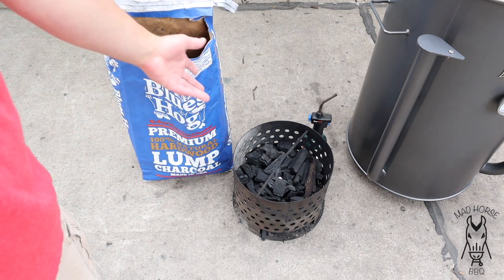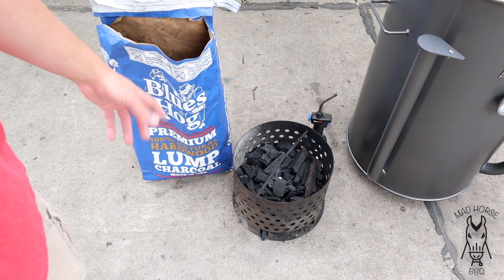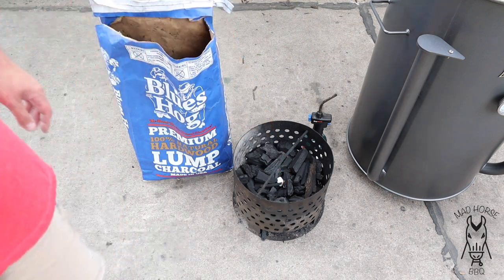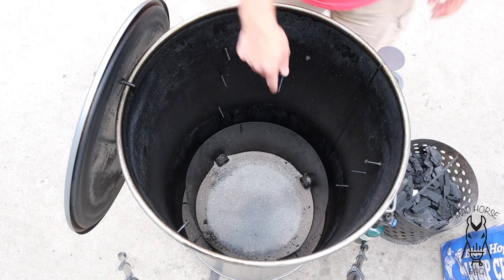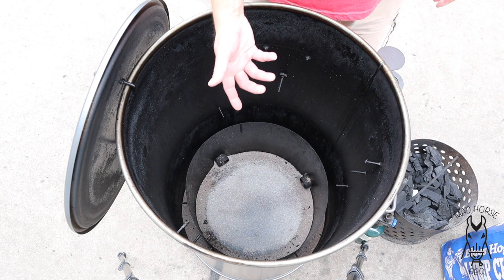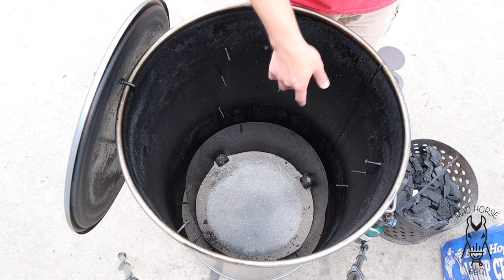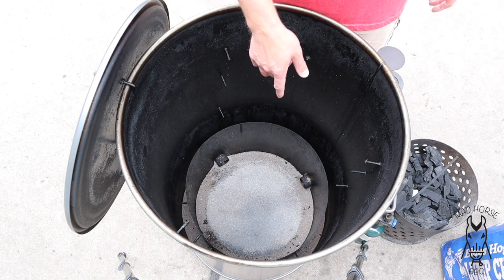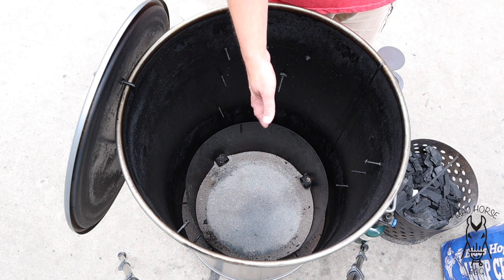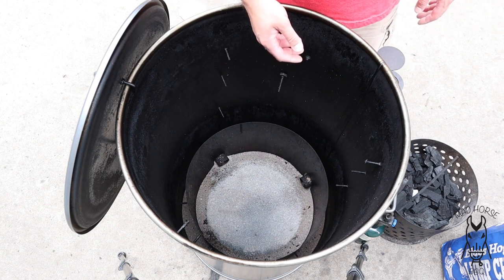We've got about a half a basket, just because this cook is probably only going to be an hour, maybe an hour and a half tops — tri-tips aren't that big. I got a half a basket full of coal and a wax cube in there. At the bottom, it appears to be oil dry, but it's actually just clay — scent-free, fragrance-free kitty litter. No added chemicals, just clay kitty litter. It essentially works the same as the oil dry, and it's super cheap — like three bucks for a 20-pound bag.